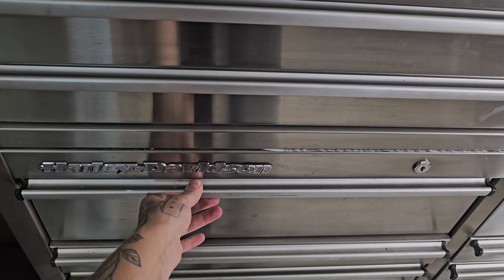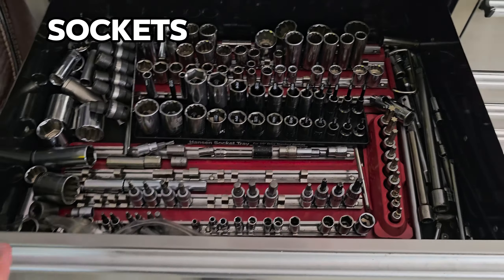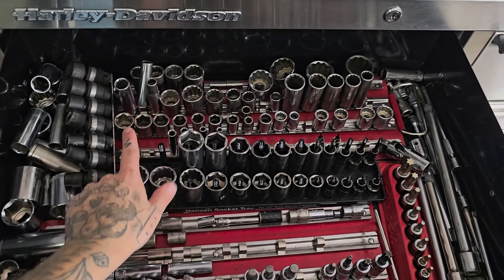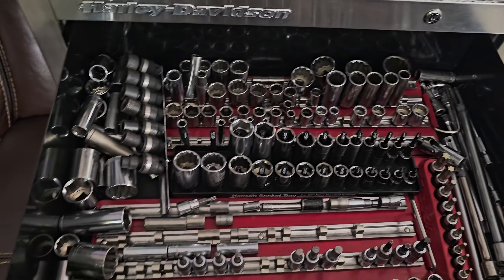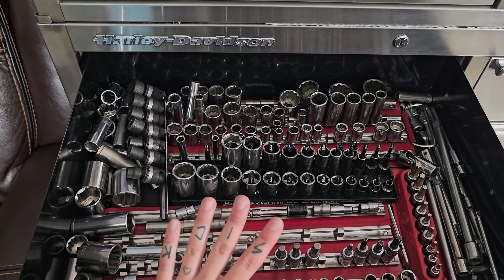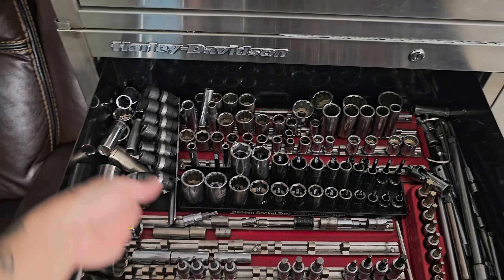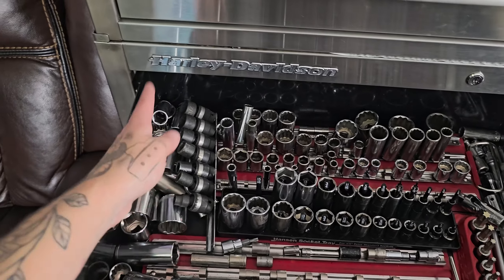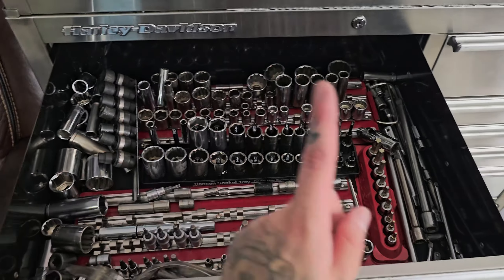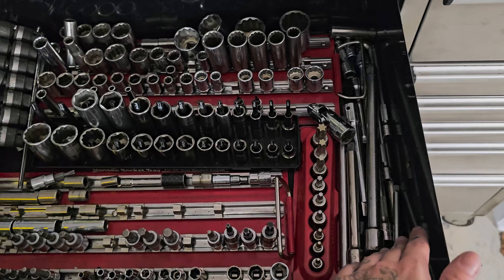Now this drawer is also a mess, but it is my sockets. I would highly recommend going ahead and buying sockets up to an inch in size, depending if you're metric or not. I have both, but mainly standards. I do recommend some extensions — even if it's just one. I have many that I've collected over the years.